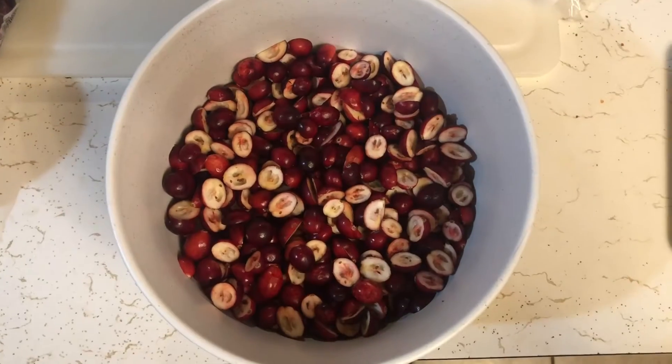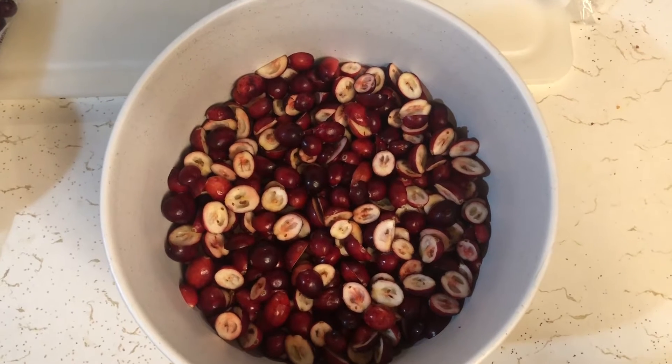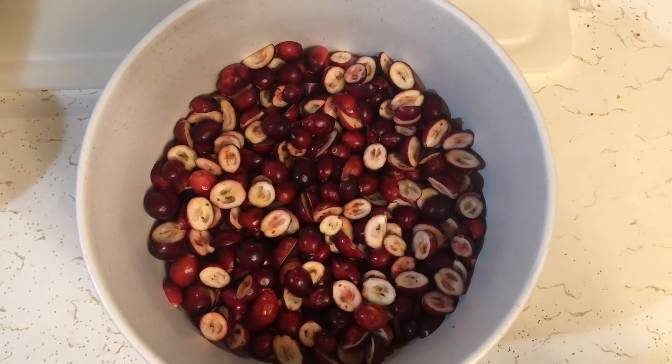First you're gonna need 24 ounces of cranberries. Pick out the ones that are mushy and cut the rest in half. And of course wash them — gotta wash your produce.